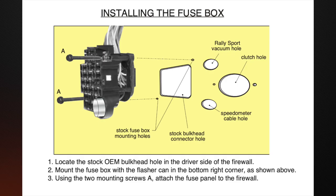Classic Update kits for vehicles requiring modification of the firewall will include a template for the modifications, but in the case of the 1969 Camaro used in this video, the stock opening is already the correct size and will require no changes to the firewall.